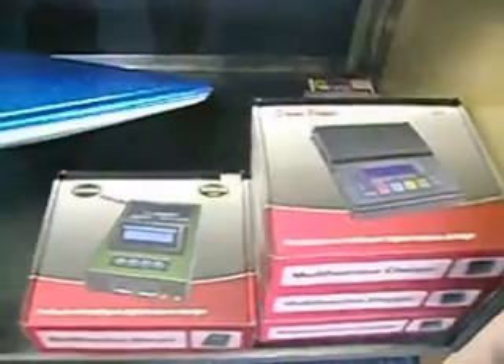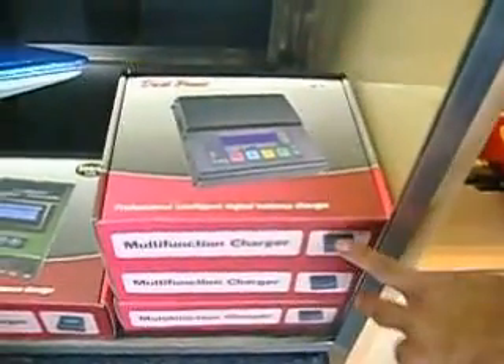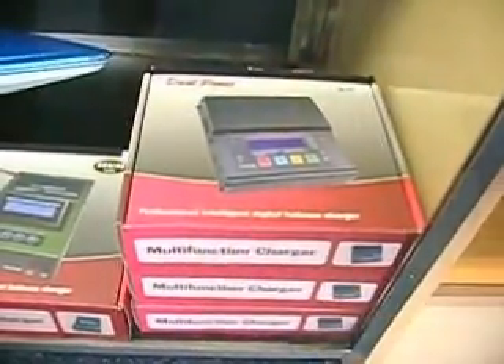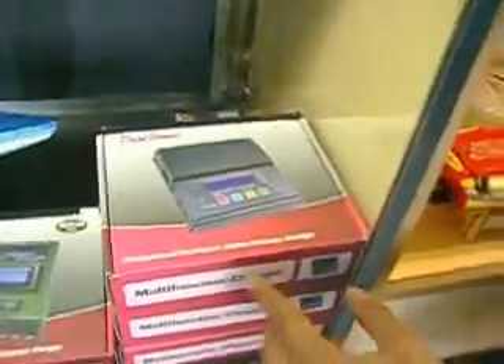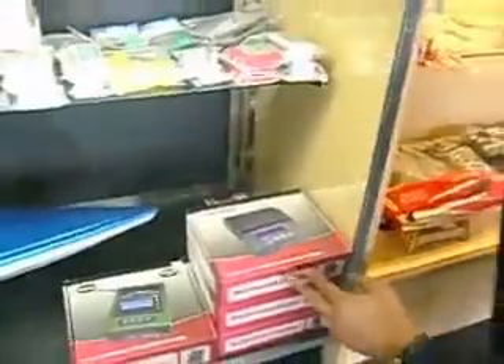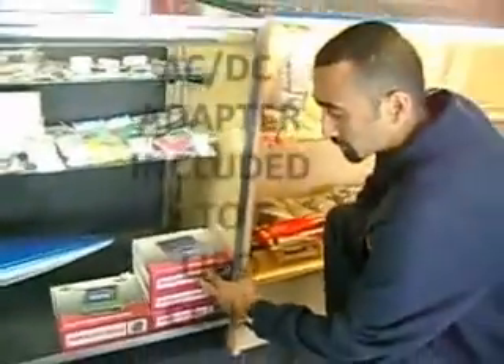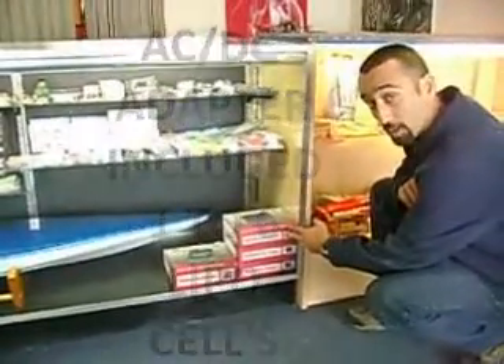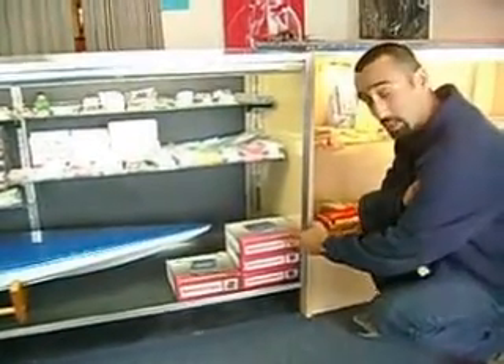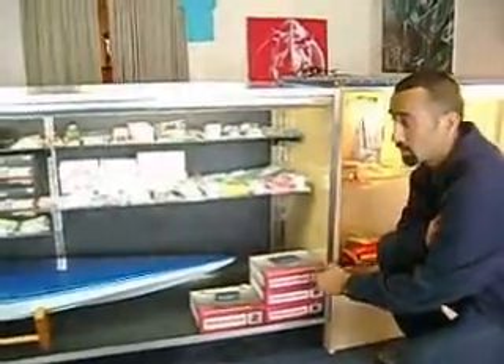We have these super awesome chargers here that we're selling for $85. They come with every kind of connection you could ever imagine, plus a USB port so you can hook it up to a laptop and get detailed charge information. They also come with a small temperature gauge you can put on your battery while charging, so if it overheats it stops the charging cycle.